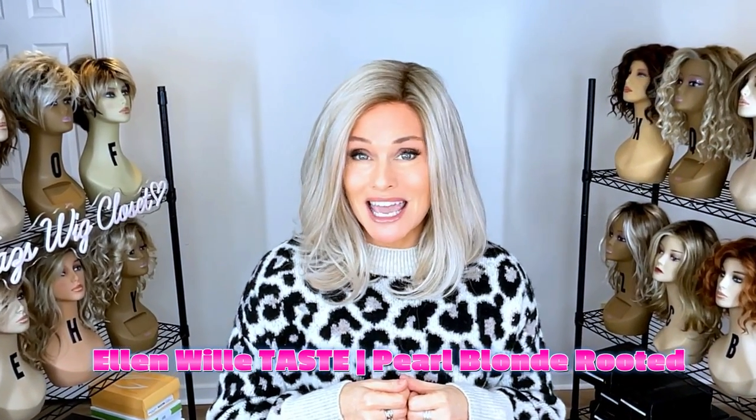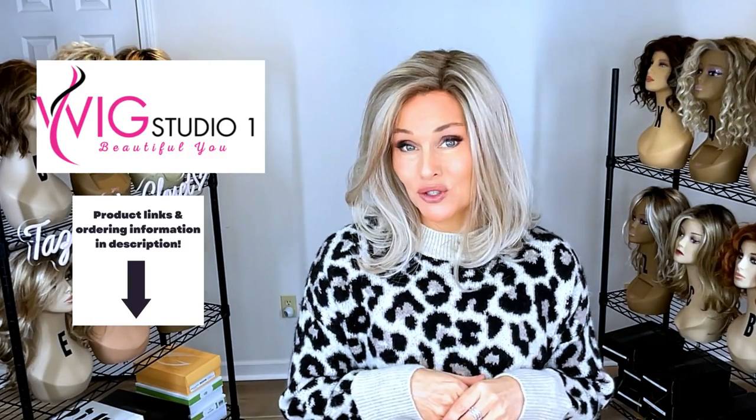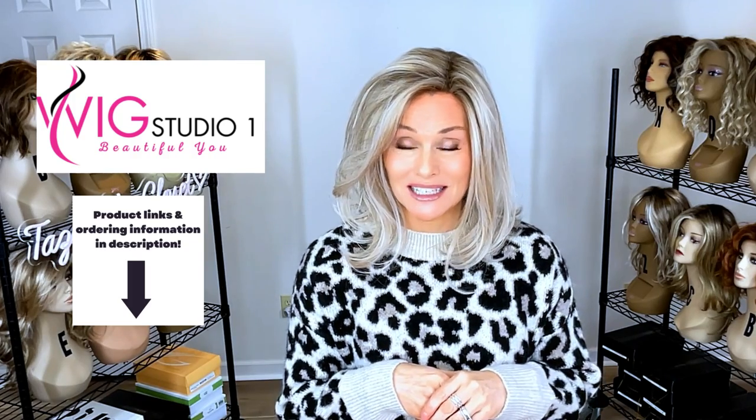This one is called Taste in the color Pearl Blonde Rooted. It's in a line called the Prime Power line. I received this wig style from Wig Studio One for this review and education today.